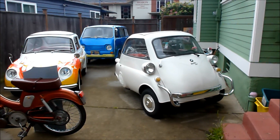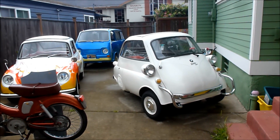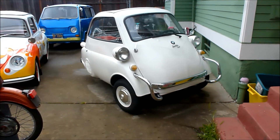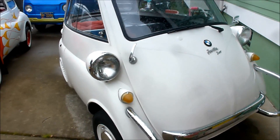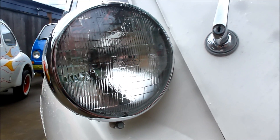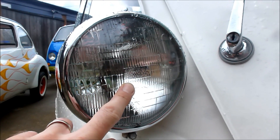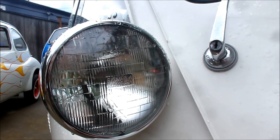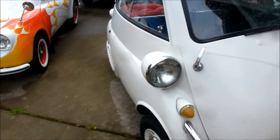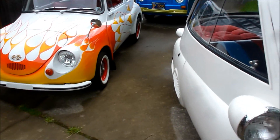On my continuing quest to make microcars more efficient and their accessories and utilities better, I've been working with the headlights. Most microcars came with 7-inch round sealed beams — this Isetta has halogen, so it's been upgraded at some point; originally it wouldn't have been halogen, just regular incandescent. On a lot of cars these days they have super bright headlights and many are going to LEDs.